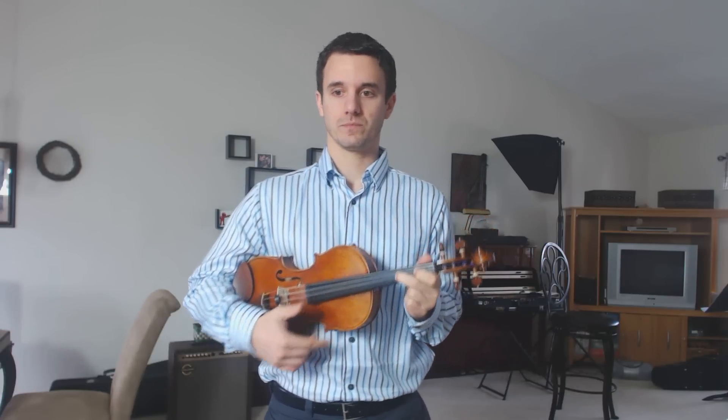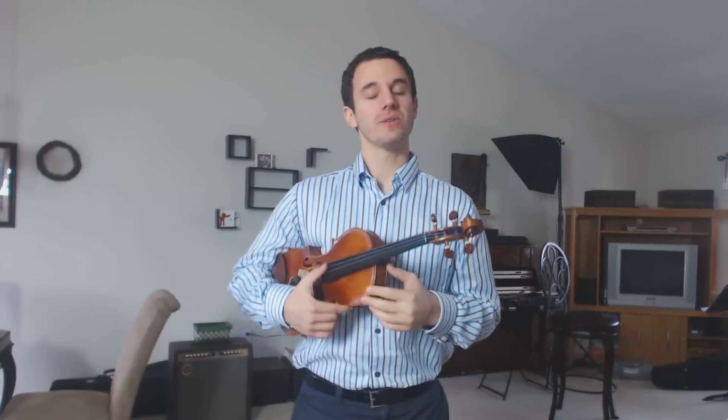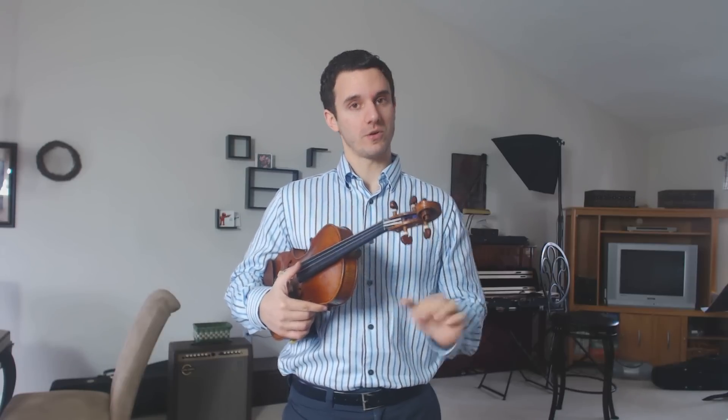And then D major — if there's two sharps in the key signature, that means that your twos are going to be in high position. So those are what we call sharp scales: they either have one sharp, two sharps, or no sharps.